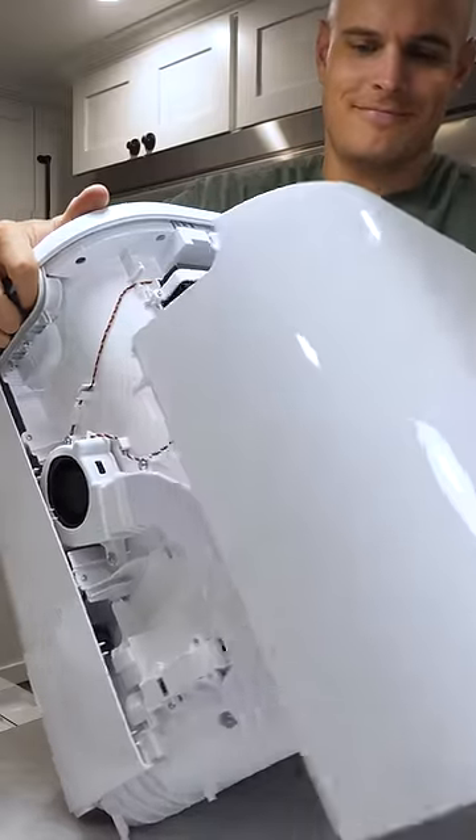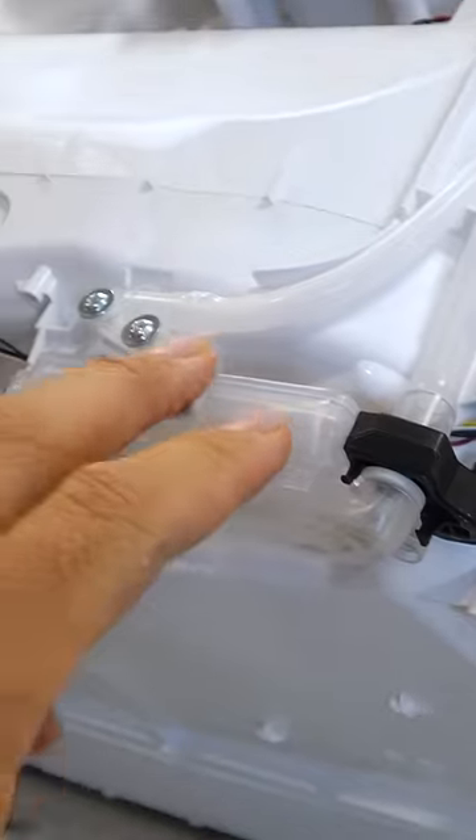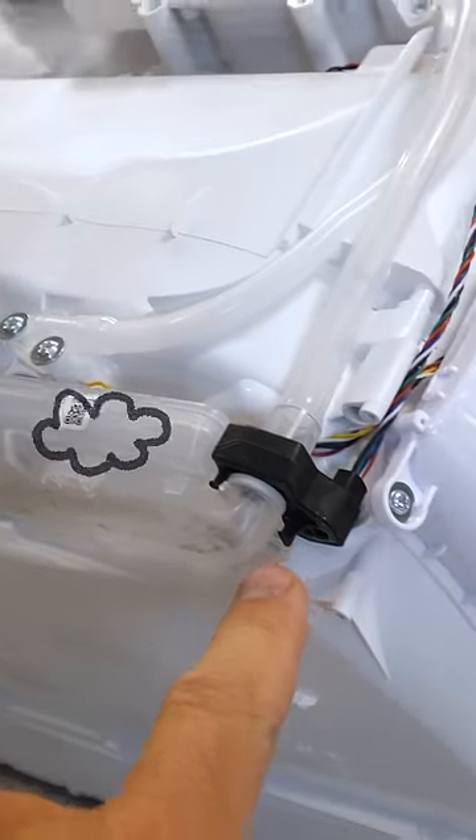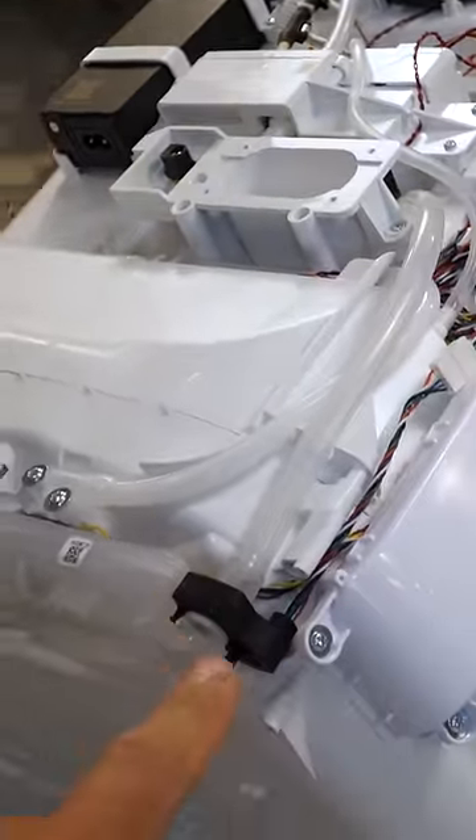Once we take off the back panel, we see that the Narwhal Frio base station is packed with technology. Dirt sensors at the bottom detect how clean or dirty the water is coming off the mop pads, so it knows when it can return to cleaning the floor.